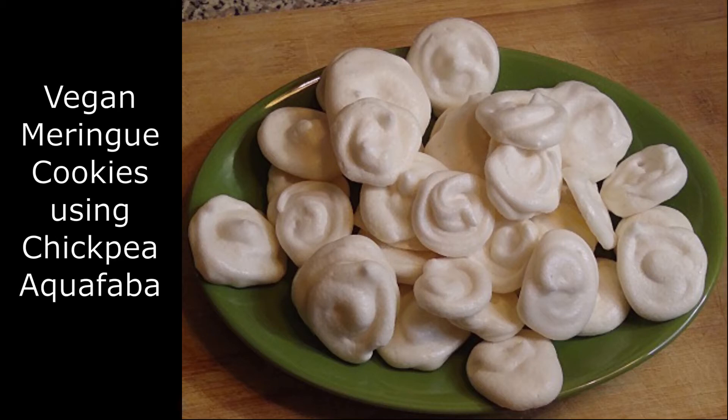Hey, it's Shonda and welcome to Real Food and Drinks. Today we'll be making vegan meringue cookies using aquafaba.